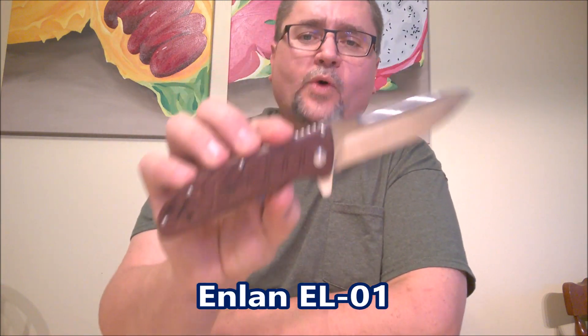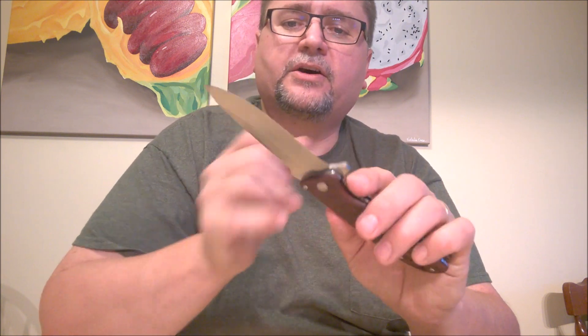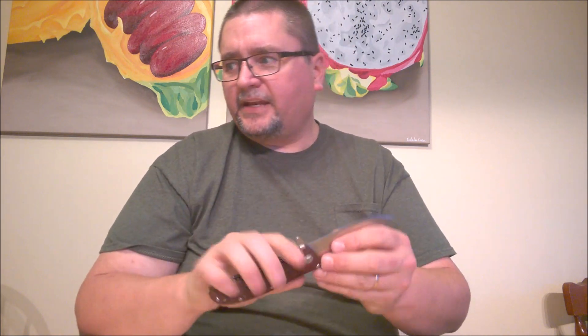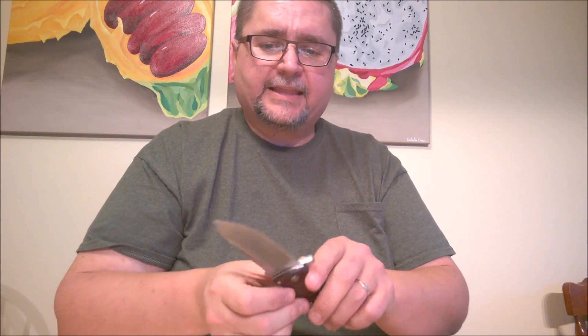And finally, the EL01. It comes with wooden scales — you can get it with G10 scales. This knife is in my top three — I just have to tell you right off the bat, and that's why I saved it for last. This knife looks nice. I really wish they would have put a sharpener's choil in it though. But it's just the general look of this knife and the feel in the hand that I like so much. That's why I had a custom pouch made for this knife. Not all of them flip reliably right from the factory — you have to do a little bit of work to them.